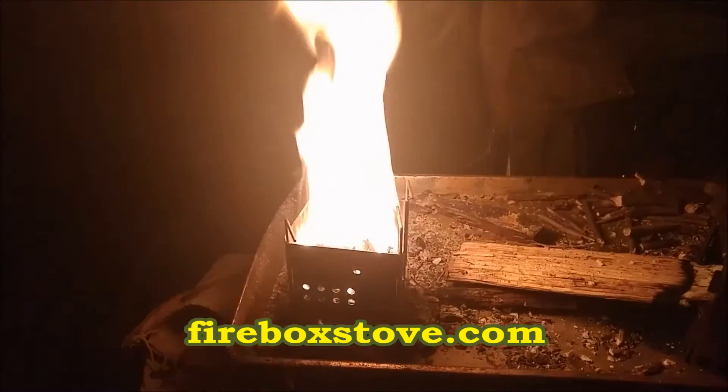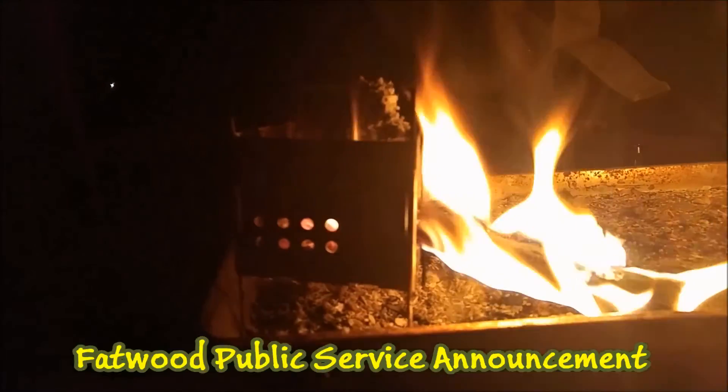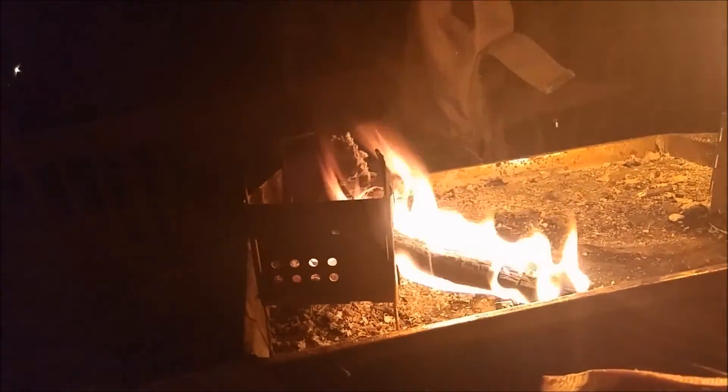Okay ladies and gentlemen, this is why you do not try to feed Fatwood into the side of a stove — because it will catch and burn. This is a safe testing environment, but just don't do this. Feed normal wood: pine, oak, whatever you want. But Fatwood is not a good idea. Firebox Nano — can't wait for you anyway.